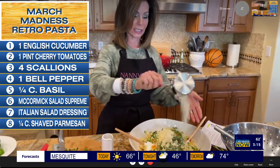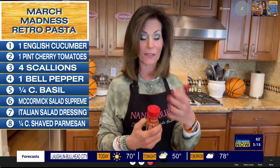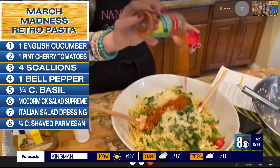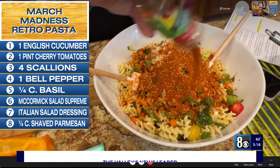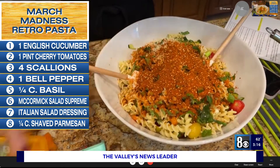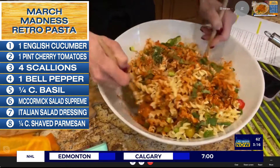Half a cup of Parmesan cheese — are you loving this so far? Now, don't tell anybody, but we're using jarred seasoning and jarred salad dressing, because after all, this is from the 80s and late 70s, which is what people did back then. We are going to take the Salad Supreme, which is still on the market today, and we're using the entire jar. Yep, you heard me right — the entire jar, right on top.